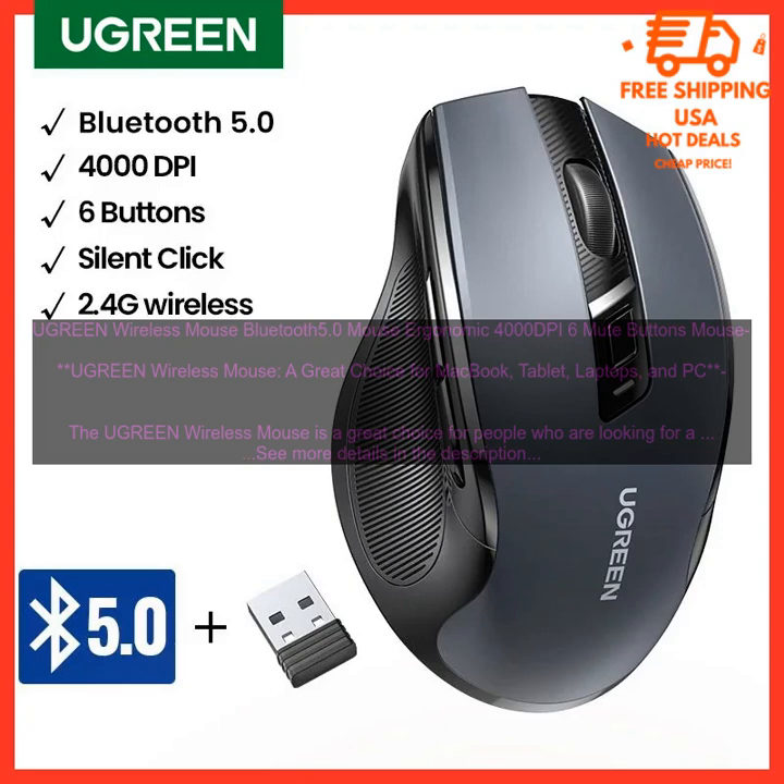Ugreen Wireless Mouse — Bluetooth 5.0, Ergonomic, 4000 DPI, 6 Mute Buttons. A great choice for MacBook, tablet, laptops, and PC.